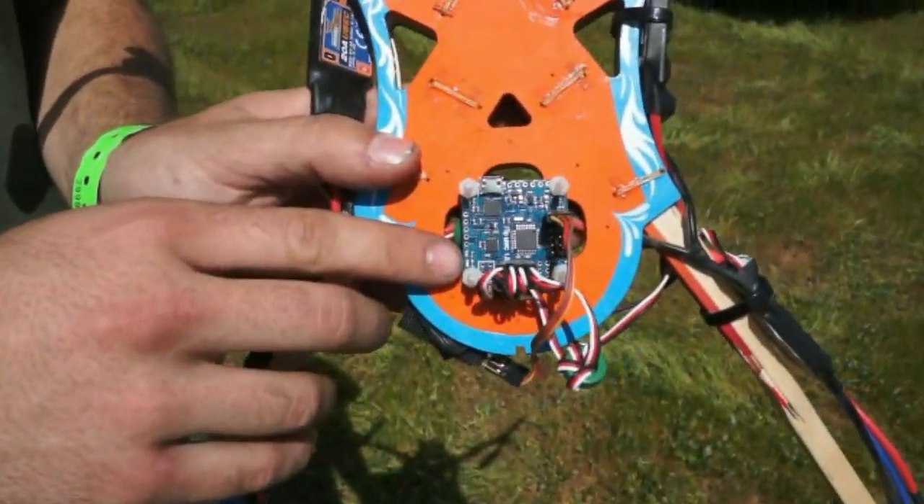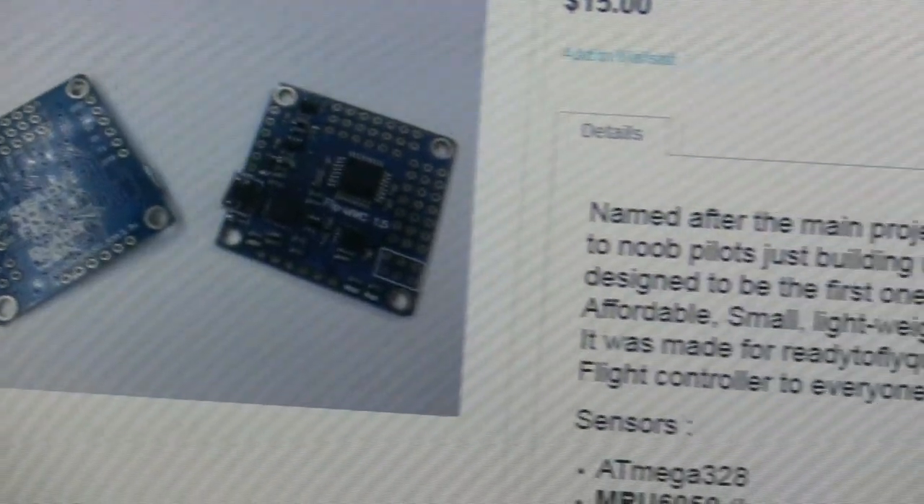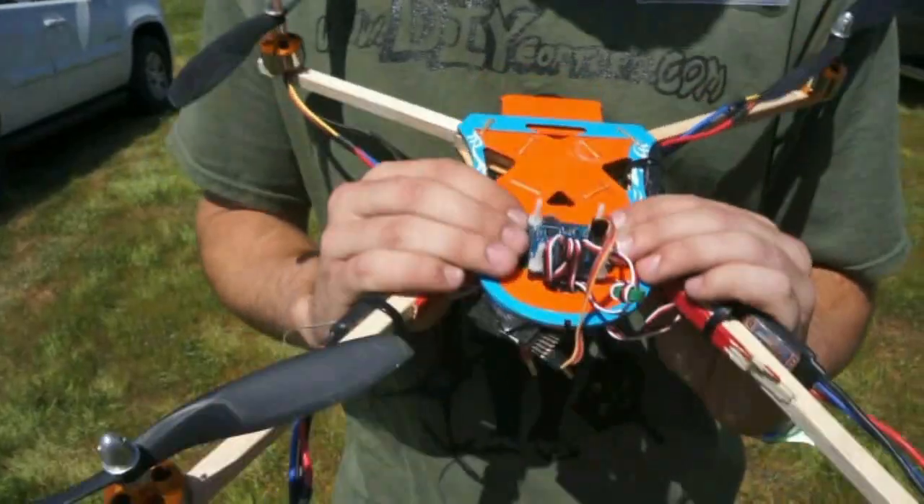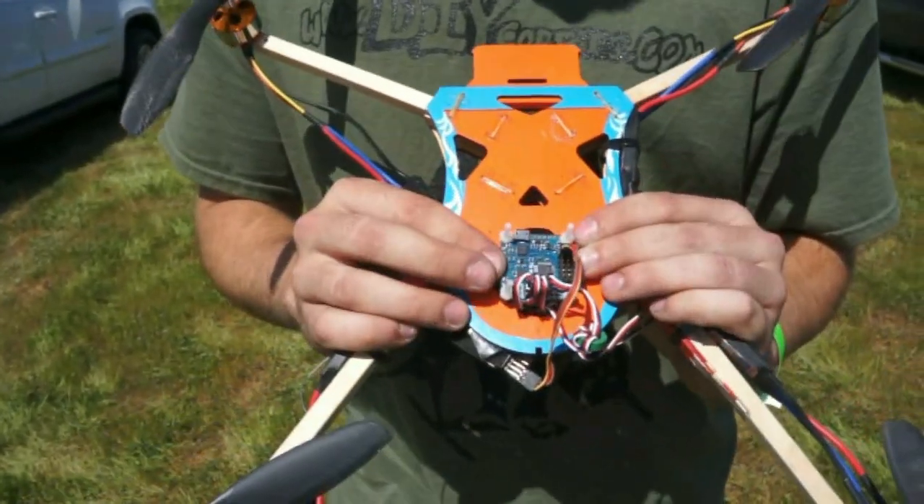We have our Flip Multiwii board. It's only $20, so you can get it on HobbyKing. Basically it allows you to flash whatever script you want, and we have it loaded with a special type of Multiwii 2.2 script that allows for inversion.